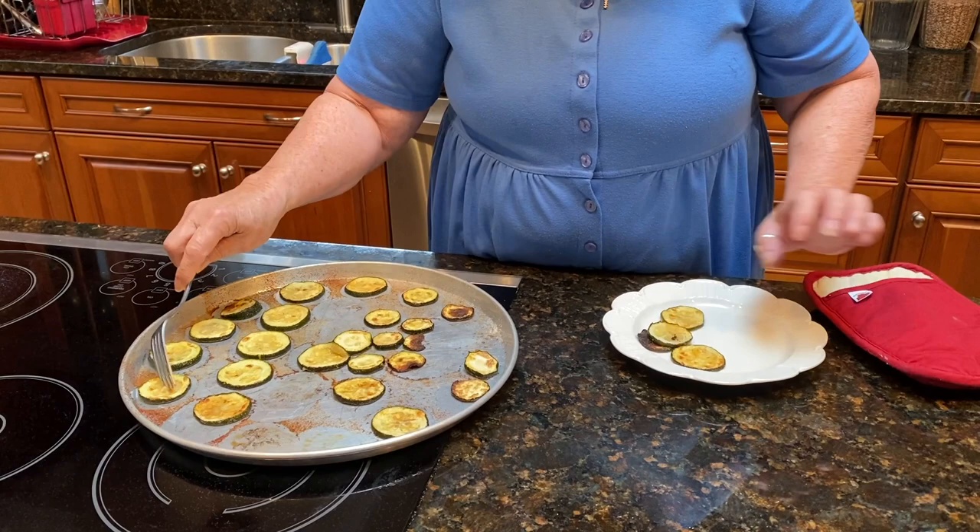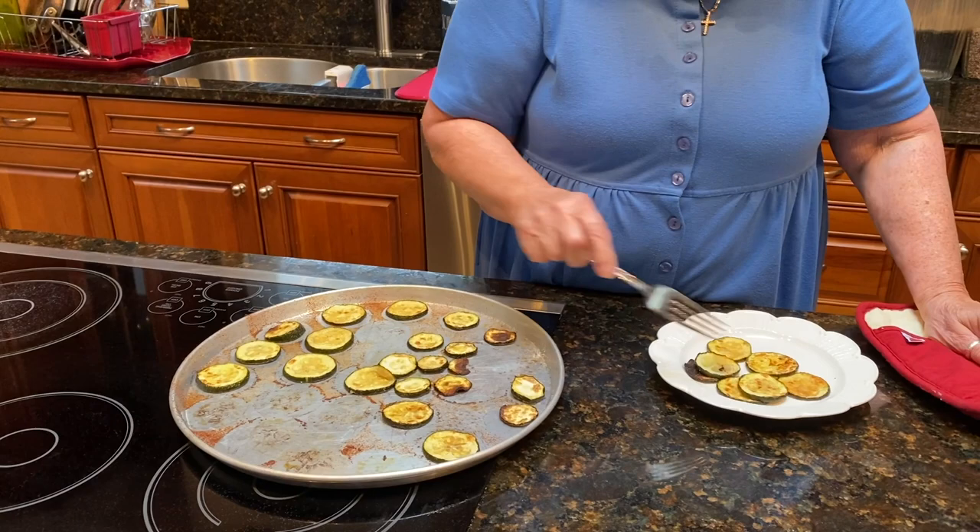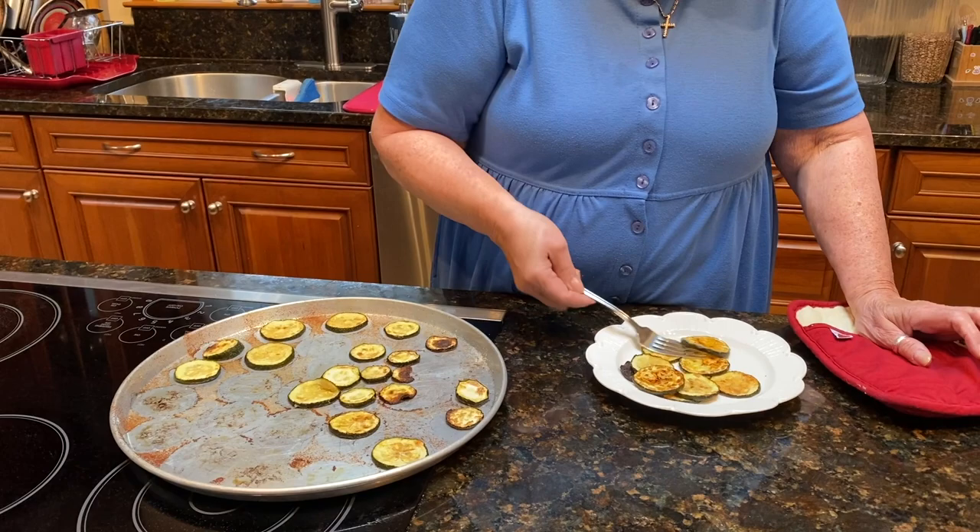20 to 25 minutes at 425 — you get that nice brown without having to turn them over. Look at the other side — ah, these are delicious as a side dish! I'm gonna run out of things to make. I'll take suggestions. Until next time, have a good day!